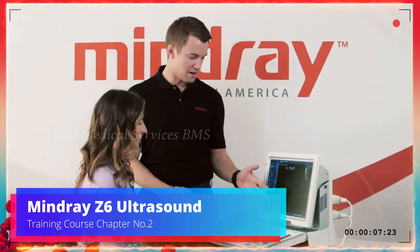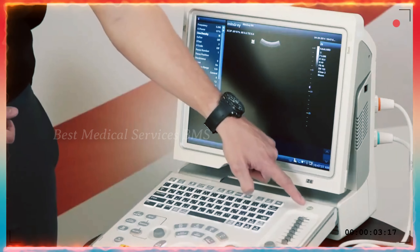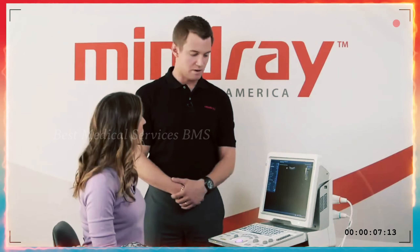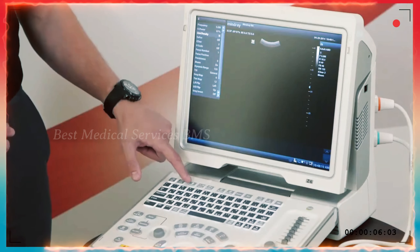Now that we're looking at the machine and ready to start imaging, we have everything set up. Look to the top right of the keyboard for the power button. You don't have to press and hold — just press the power button and it'll boot up. It only takes about 28 seconds to get to the imaging screen. At that point, you're ready for step one, which is your patient information.